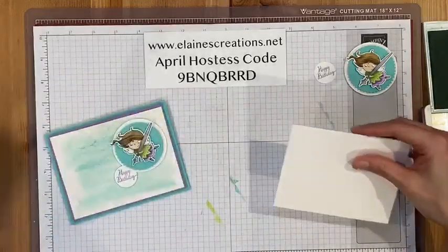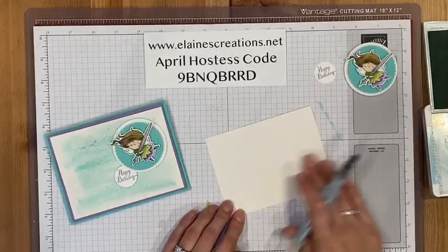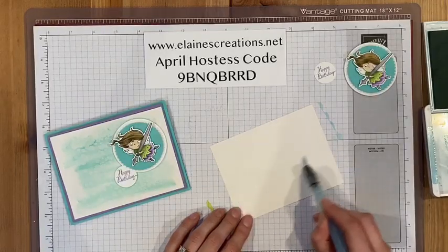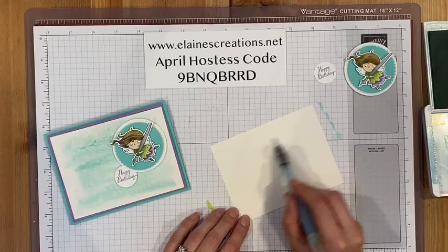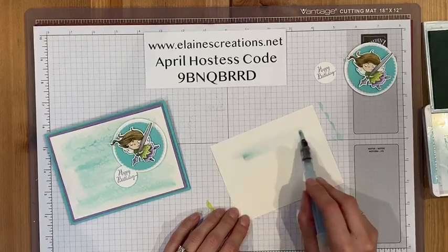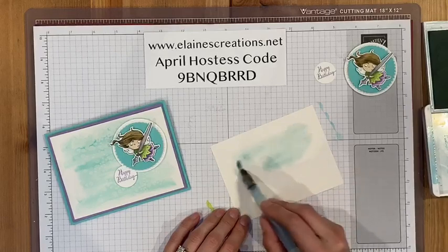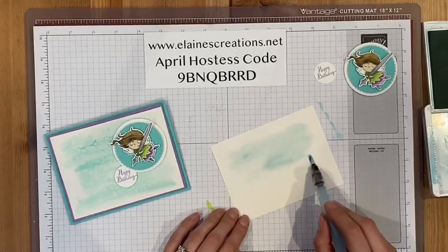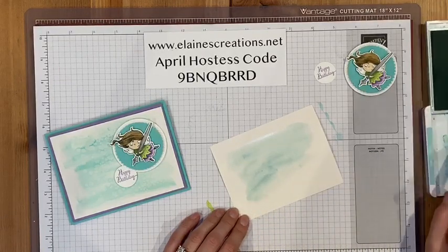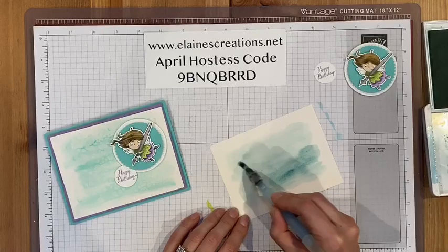I'm going to move aside the background elements and start with a wash. I'm going to clear everything off and get the paper nice and wet. Then I'm going to add some color — bit by bit, I'm using Pool Party — and you can do it in circles or you can go back and forth. You want it to be nice and wet.